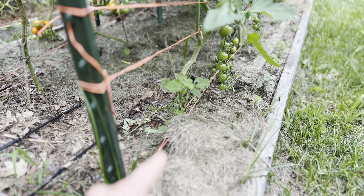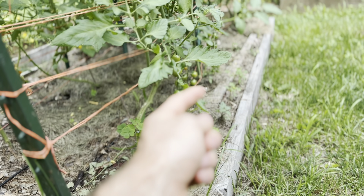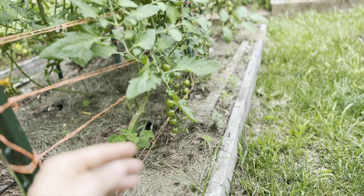The idea is you first tie the string to the bottom and then you go in and out, in and out of the tomato plants — they're all planted in a row. Then on the way back you come back the opposite way, and you're basically sandwiching the string between the tomato plants.